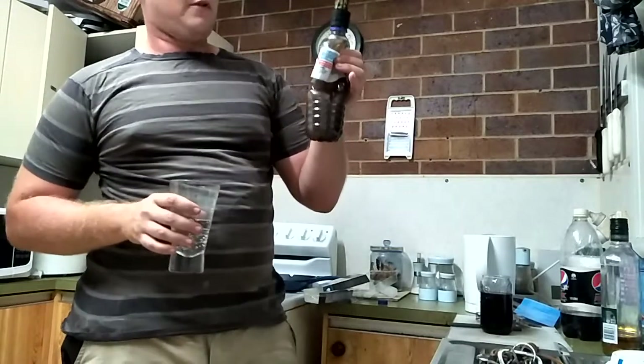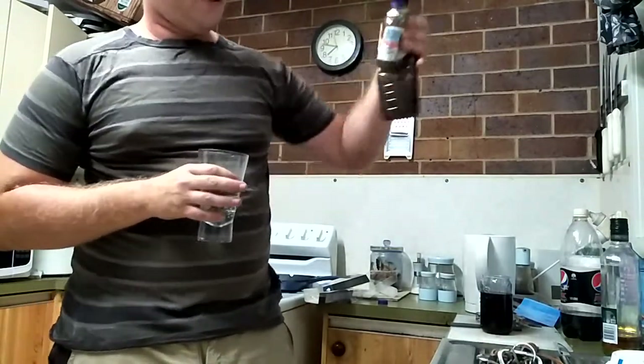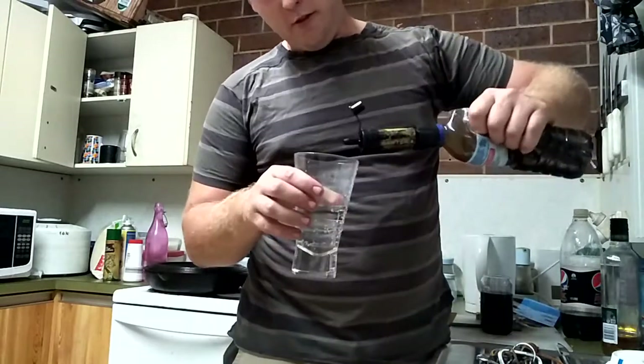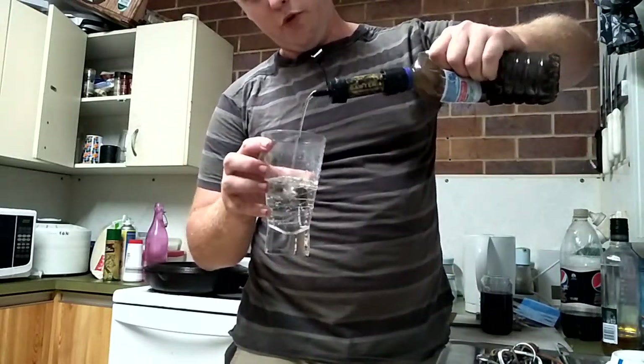This is a bottle of spring water that I put dirt in from the garden, so it's pretty black — you can't even see through it. I've got the water filter, it screws straight on top, and that water is coming out crystal clear.